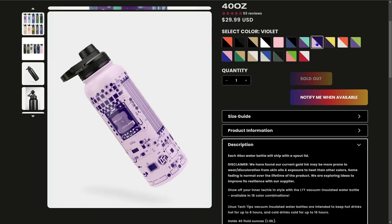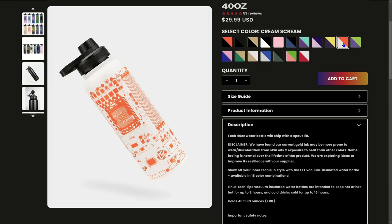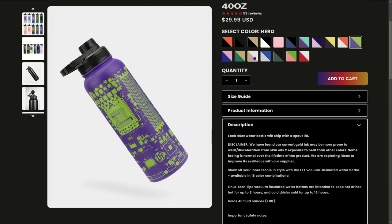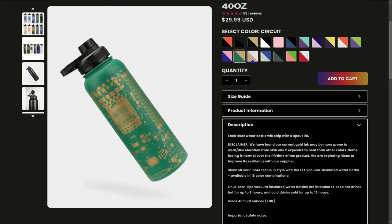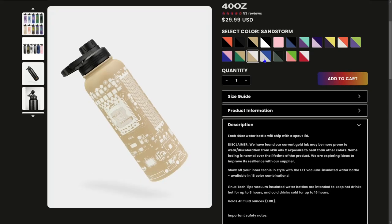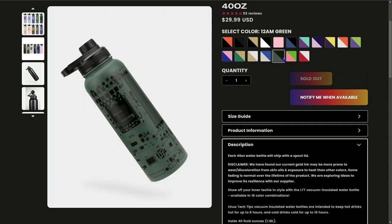In terms of damage, my water bottle does have a small dent in the top, but overall I'd say it's pretty durable and I wouldn't worry about it just breaking. I would also recommend that you get something else with the water bottle to subsidize the shipping cost, as LTT charges quite a bit for international shipping.